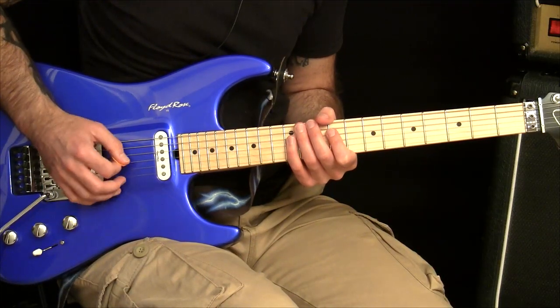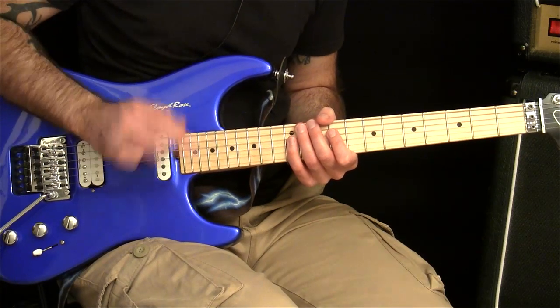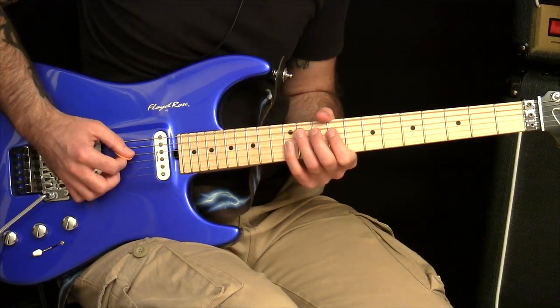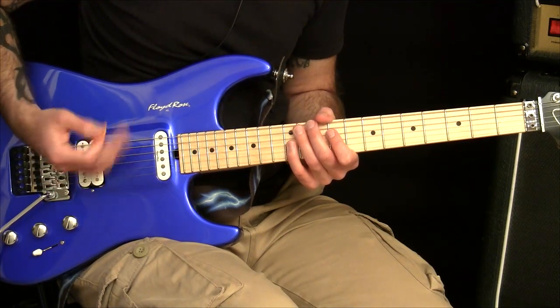You'll get to that eventually, but for now you just want to give yourself a bit of a break and just do the one string cross. Practice that correctly. This is a way you can loop it so you can keep practicing it in a way where you can get the timing of it and really get the feel.